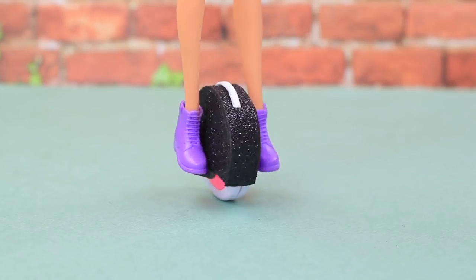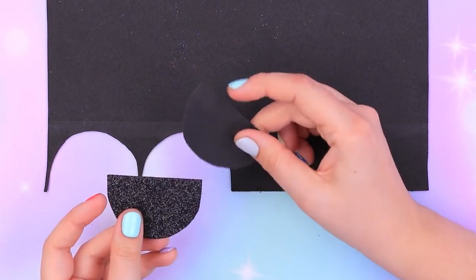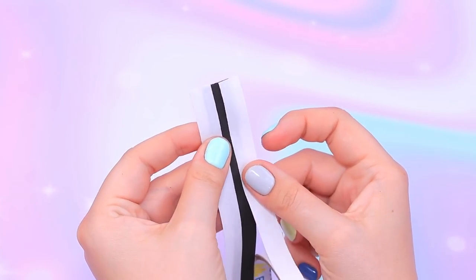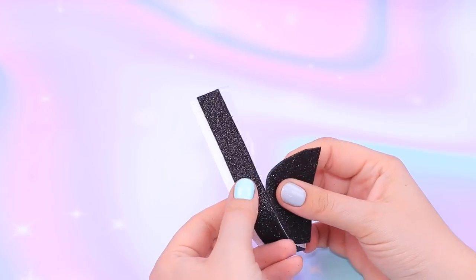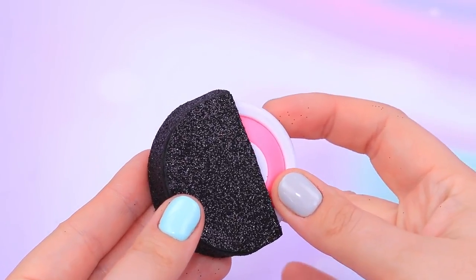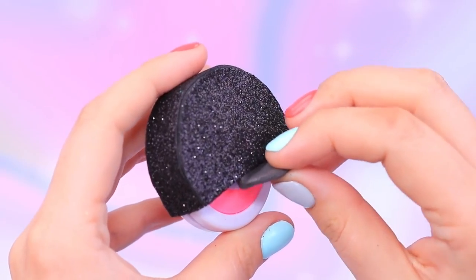The modern world is fast-paced, but you can go everywhere on your monocycle! Trace a crayon box on black foam paper and cut out two semi-circles. Cut out a black strip and attach two pieces of double-sided tape to it. Gradually join the strip to the semi-circles. Put the crayon box into the pocket. Make petals from light clay, wait for them to harden, and glue them to the piece.